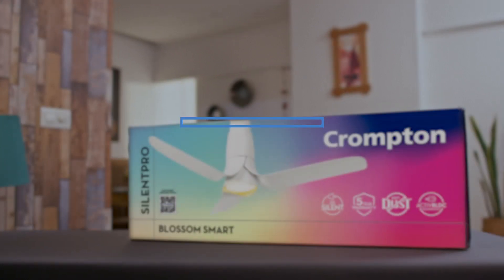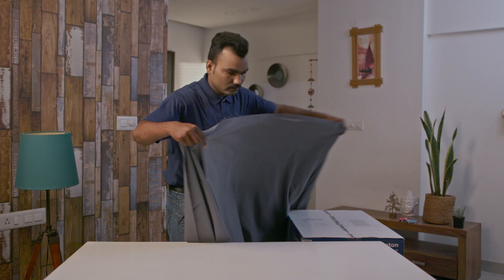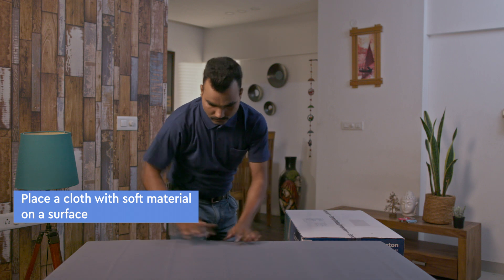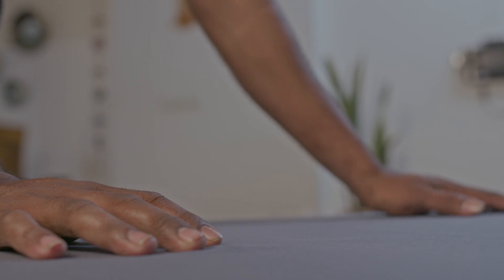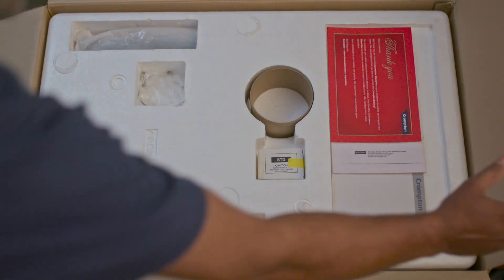The first step is unboxing the fan. Before unpacking the contents, place a soft material bed sheet or cloth on a table or any flat surface to prevent any damage to the finish of the bottom cover. Slit the tape and open the box. Carefully take out the components from the box one at a time.